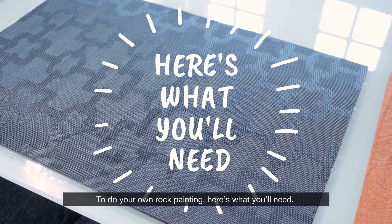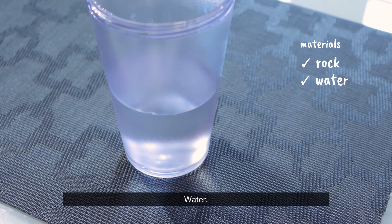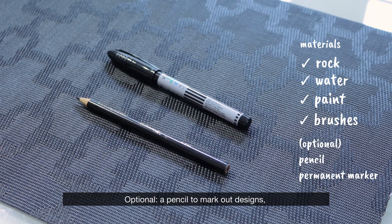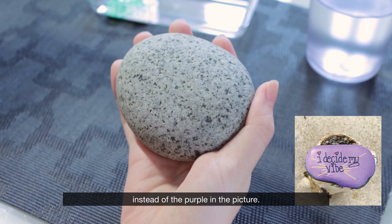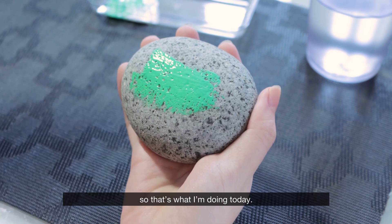To do your own rock painting, here's what you'll need: a rock, preferably of a bigger size so that it's easier to work on; water; paint in whatever colours you'll need; brushes. Optional: a pencil to mark out the designs and a permanent marker to go over it. For the rock I'm painting today, I've decided to go with bright green instead of the purple in the picture. There's no real aesthetic reason for this — it's just that I prefer the colour green, so that's what I'm doing today.